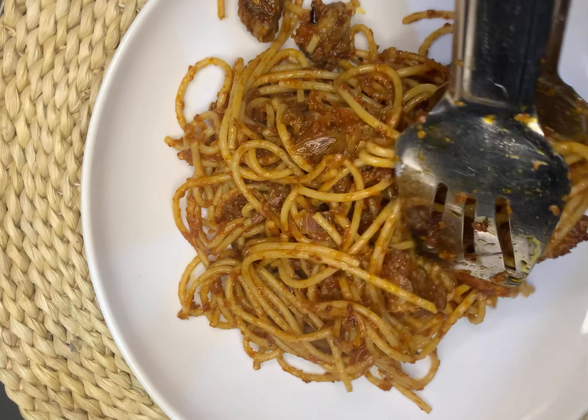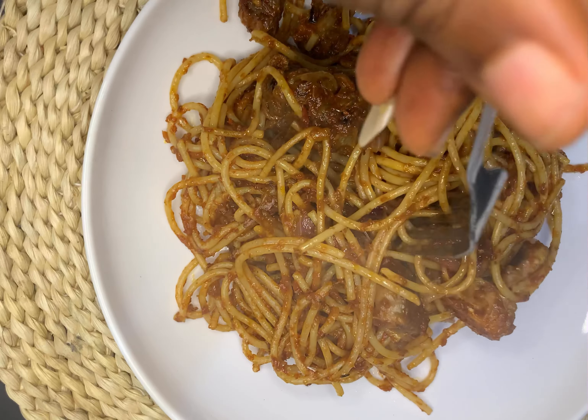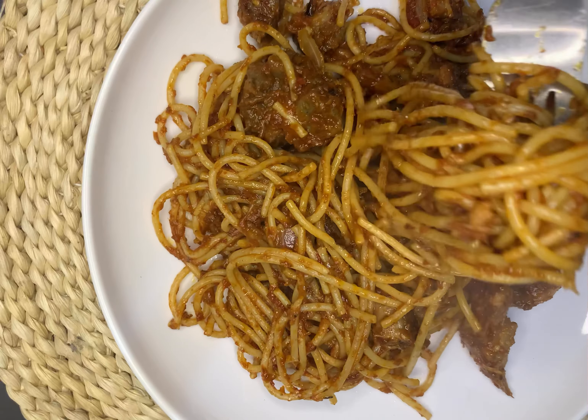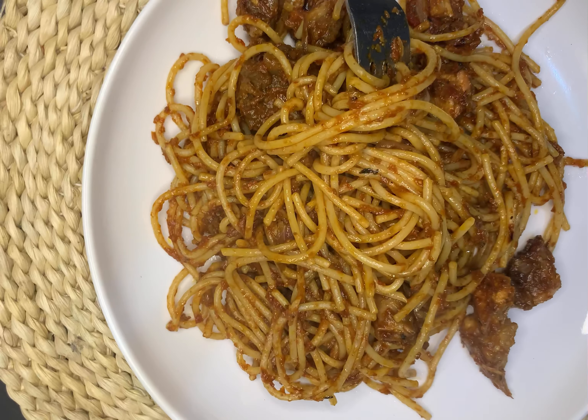At this point my food was ready — I couldn't wait to dive into it, but I had to plate it for you guys to see. This is called dirty pasta. With every bite you take, you're having a bit of the pasta, the tomato sauce fully saturated into it, and then a delicious pork meat. Thank you guys for watching, bye!